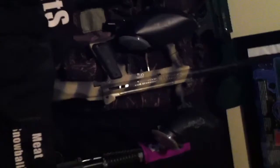Then you have up front, almost disappearing into the couch, the T9 — technically it's a T9.1 because it's First Strike equipped. Then you have the 98 Custom Pro right there with my custom desert camo paint job that did not turn out at all how I wanted it, but still looks awesome.